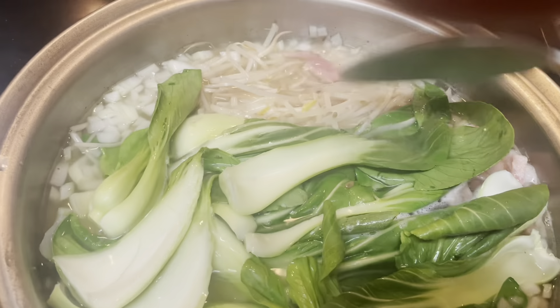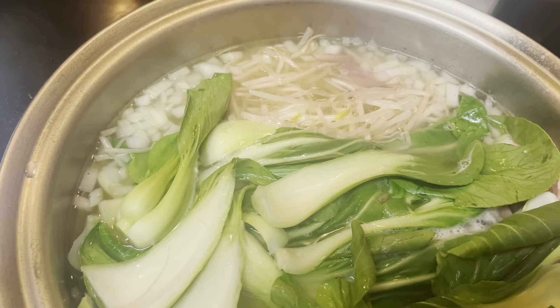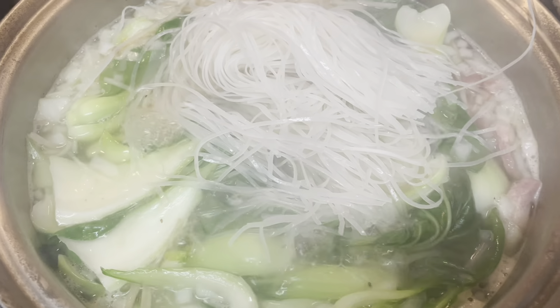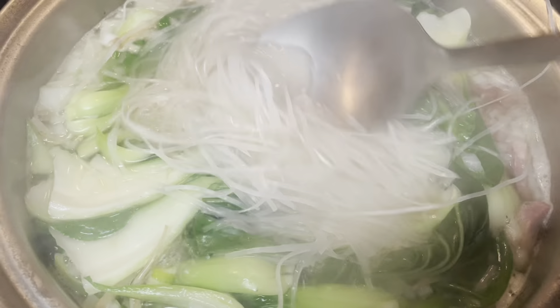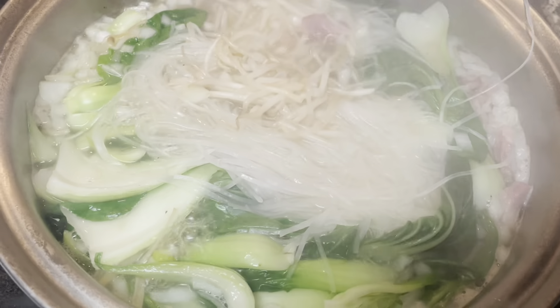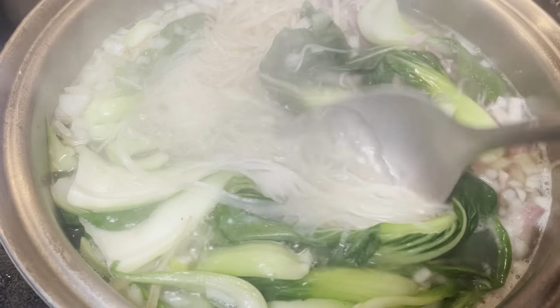Let it boil. We can put the salt — I just put in a small amount. The soup is already cooked, then I put the noodles in. This is our pork ham soup.